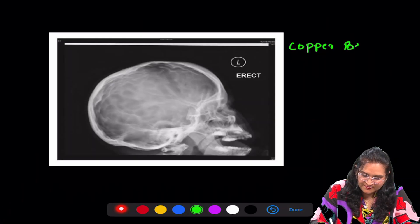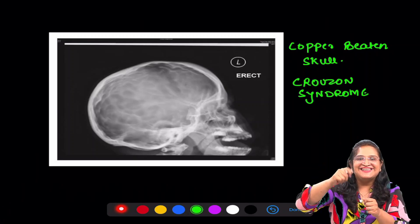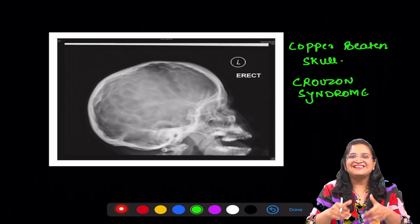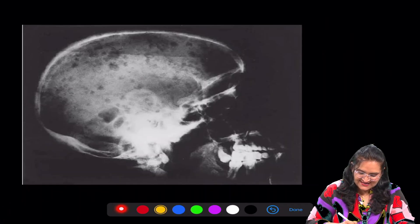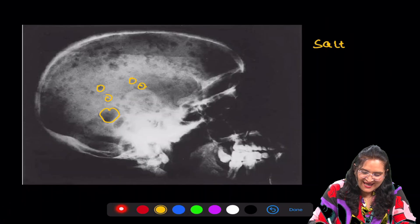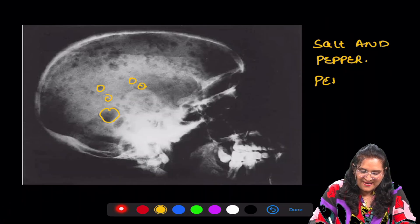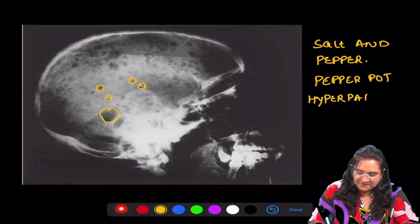The next radiograph is copper beaten skull, and this we see in Crouzon syndrome. Doesn't this look as if someone has taken a hammer and beaten the skull? Next is the radiograph where we see salt and pepper appearance, also called pepper pot skull, and this is showing hyperparathyroidism.